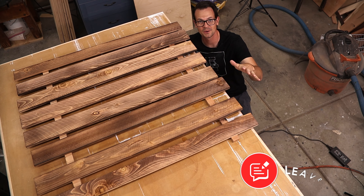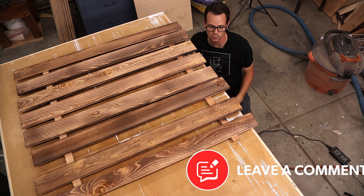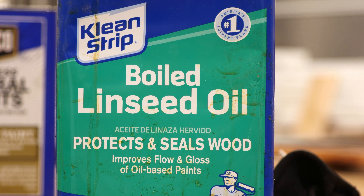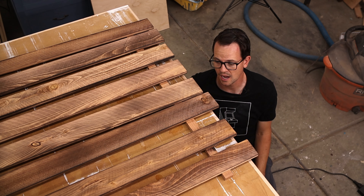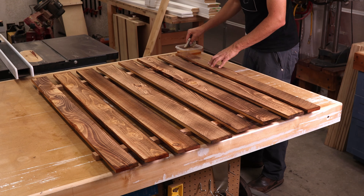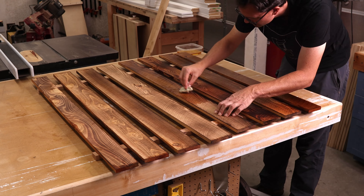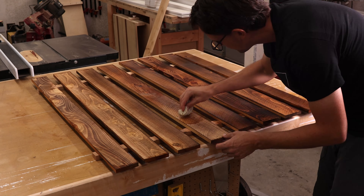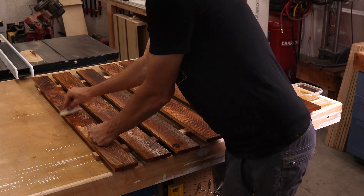The boards all burned up real nice — I really liked the way that it looked. I'm just gonna put boiled linseed oil on here now. I don't really need a finish since it's cedar, but I'm gonna put one on. It's not a film finish, so I can always come back and put it on later if I want a thicker film finish. I think I'm gonna be pretty happy with the boiled linseed oil; I've done it before and it seems to hold up really nice outside.